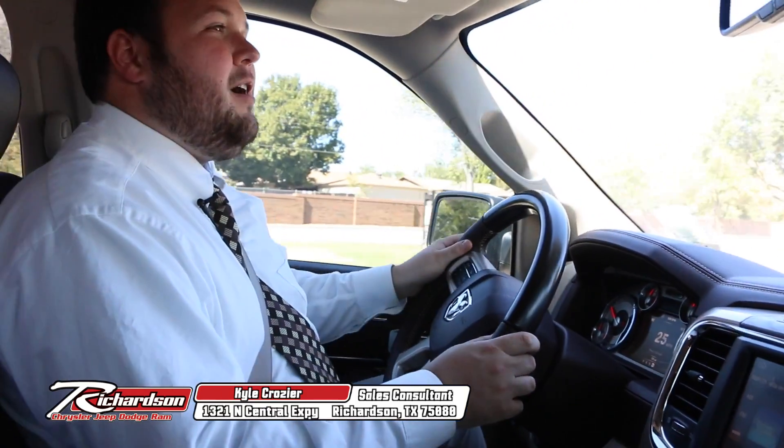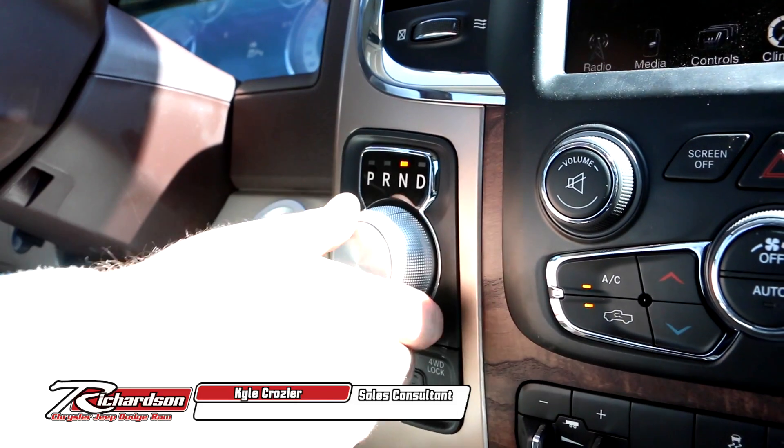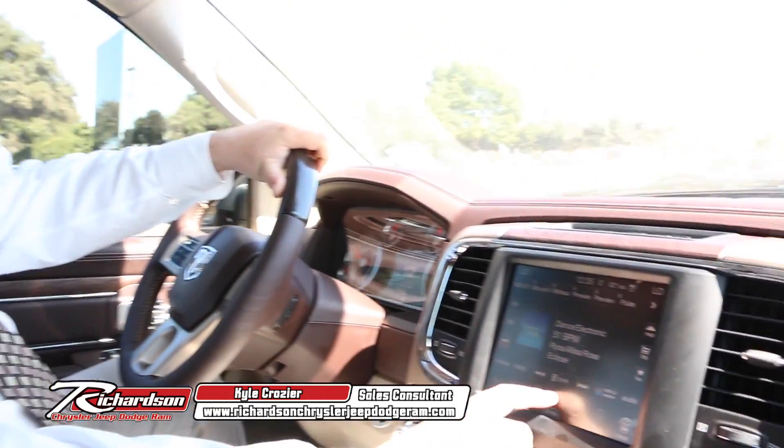It's got a lot of great different options in it, down to the rotary shift for the gear shift. The four-wheel drive is in a super easy-to-use place. All of the buttons for the climate controls are not only here, but also they're going to show up on the Uconnect.